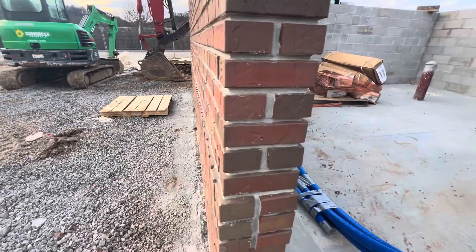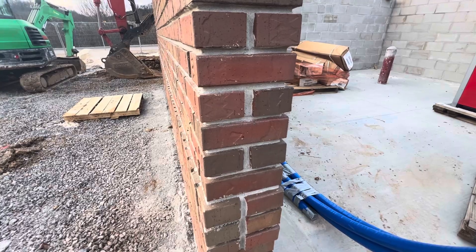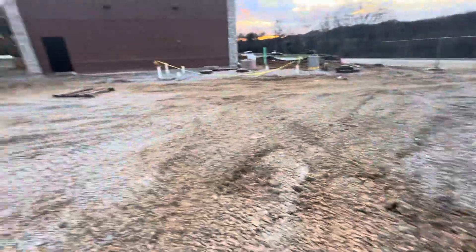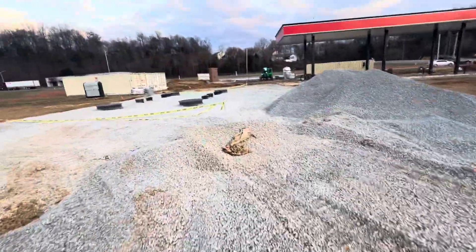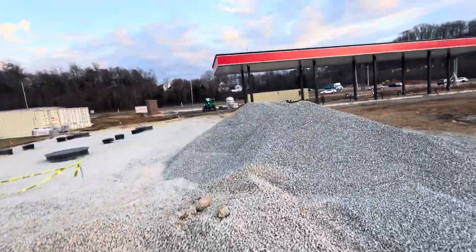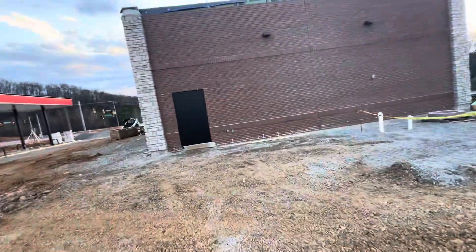You can see the brickwork here all around — everything will be good. Construction entrance here, and here you have 57 stone. Here is the tank for the gas, and there's another entrance from there. That's the building here.